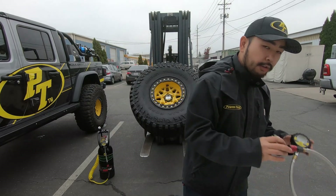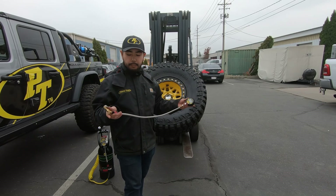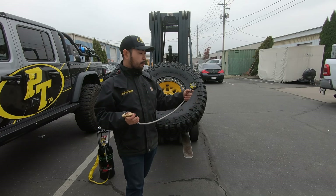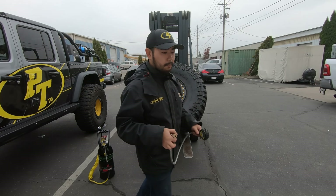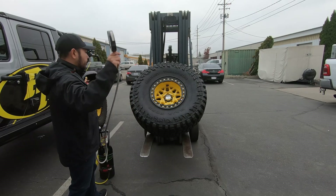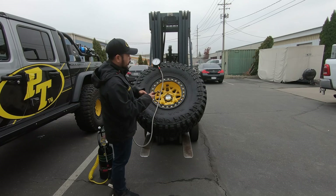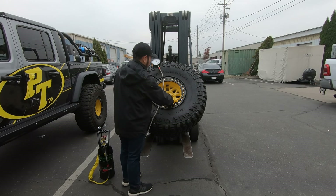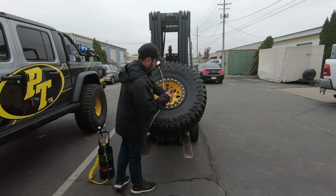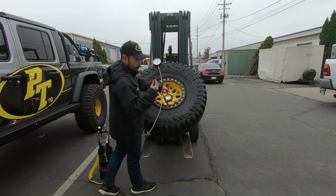You'll also want a tire pressure gauge. This one is what you'll get with your kit if you add it on — it has a tire chuck on one end, a nice easy-to-read gauge on the other, and a bleed button if you overshoot your target. For this video, I'm going to use this big boy — hopefully it'll show up on camera better. Same basic concept: big gauge on top, Schrader valve chuck on the other end of the hose. The valve stem cap just comes right off — so easy, so fast.